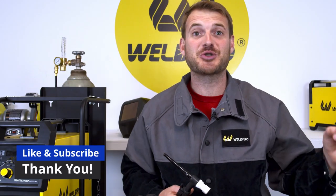As always, thanks for tuning into our videos. Take a moment to hit that like and subscribe button and make sure to enable your notifications — that way you'll be alerted when we release the latest content. From all of us here at WeldPro, we can't wait to see what you build with your brand new TIG welder.